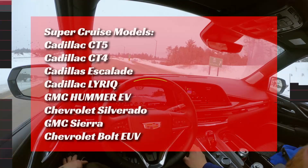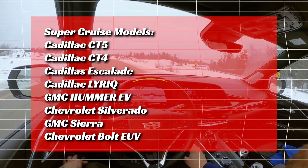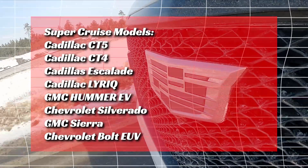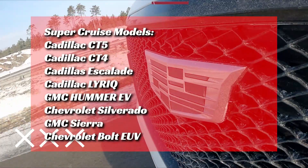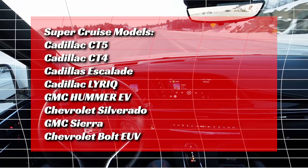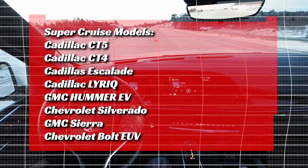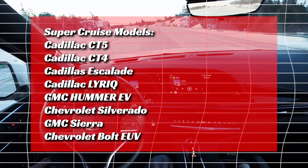Question three: what cars have supercruise? Initially it was introduced on the 2018 model year Cadillac CT6. Today, an enhanced version of supercruise is available on the Cadillac CT5, CT4, Escalade, Lyric, and the GMC Hummer EV. It will also launch on the Sierra 1500 and Silverado 1500 later this year, and by the end of 2023, supercruise will be available on 22 vehicles.